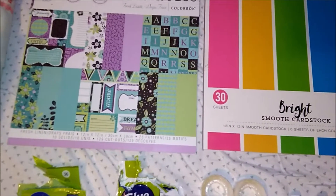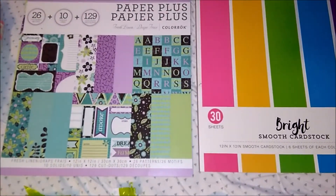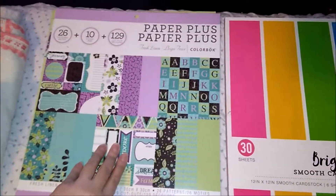Hey guys, hope you have a great week! Let's get started on how I made Fran Drescher's scrapbook for her birthday. I'm going to show you everything I made for the scrapbook, so let's get started — here's the first thing.